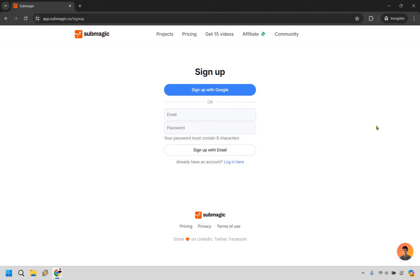I already have an account, but I'm just going to be doing this in an incognito window just to show you what it would be like. You can sign up with Google or simply just enter your email and password. I'm going to put this in right here, and when I'm done, I will get back to you.